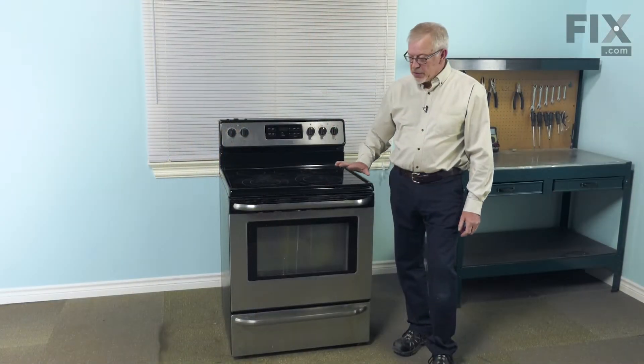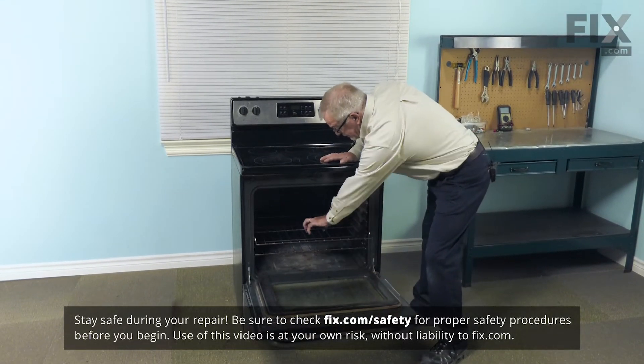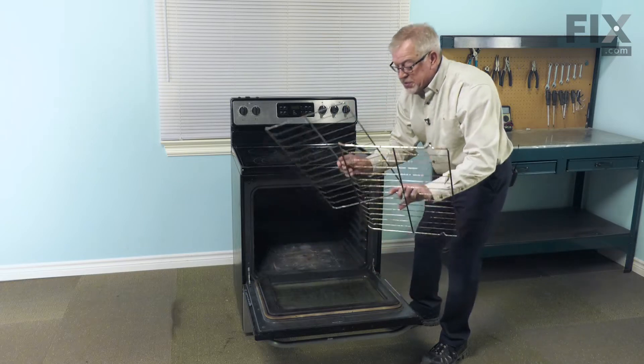The first step in this repair is to make sure that the oven is cool. Then we'll open the door up and remove both of the racks and just set those aside.